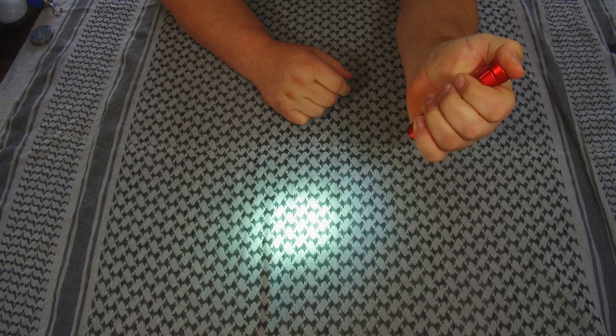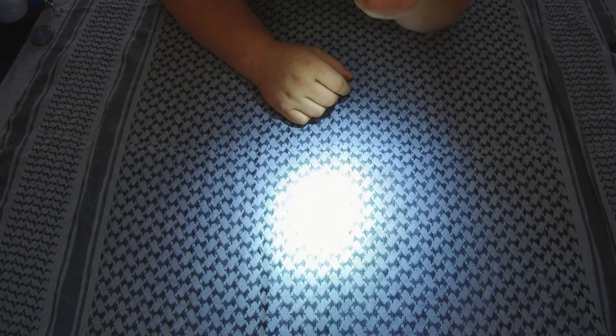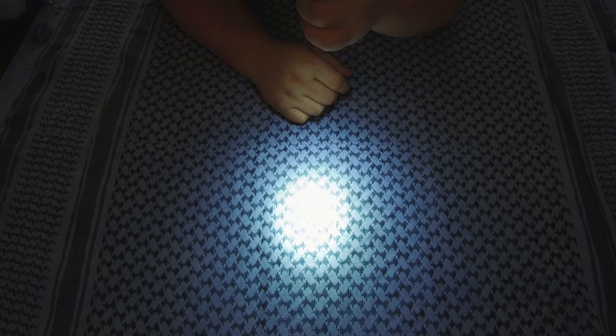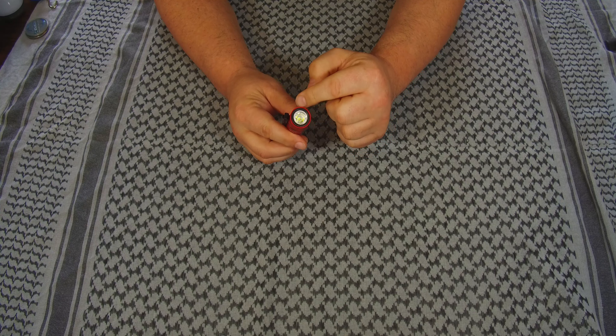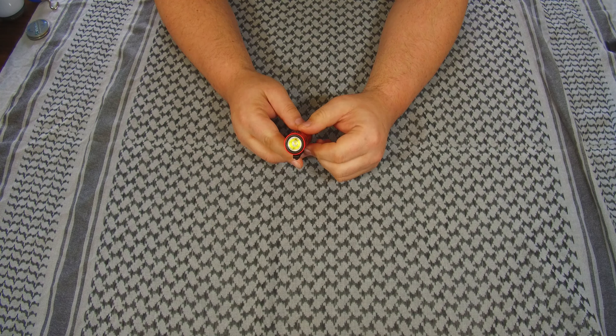You just hold it and it comes on, click it and it comes on to turbo. The thing that was going on was these were getting activated in people's bags and pockets, burning out the lens and burning holes in pockets and bags — so you know, that's not good.